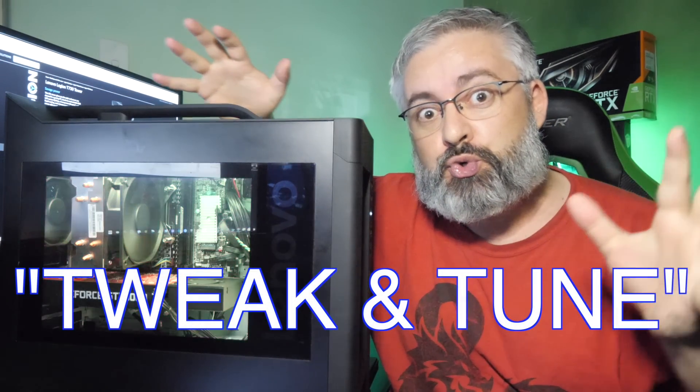As a sponsor, Lenovo Legion have been pretty sweet to work with, I've got to be honest. They just kind of let me do my own thing, which is nice — that sort of confidence in me. This time, not so much. This time they had a specific thing in mind. They gave me a guideline; they wanted this to be a tweak and tune kind of thing. Basically, what they wanted is for me to highlight how easy it is to get more out of this thing if you start hitting the walls of it down the line.